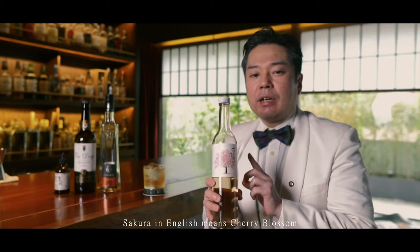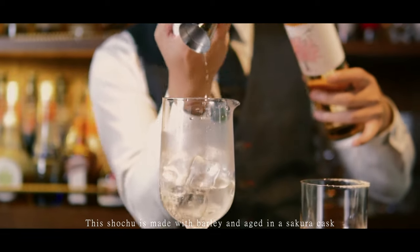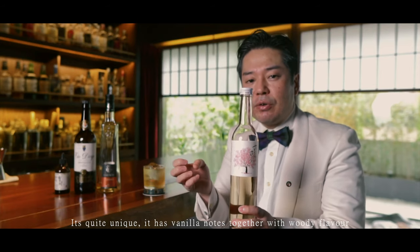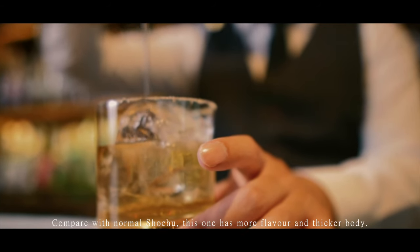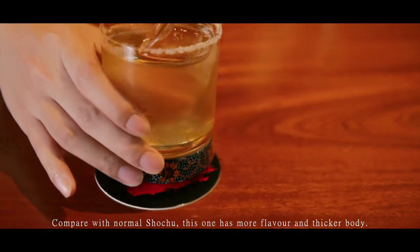Sakura means cherry blossom. This one is made from barley and aged in a Sakura cask. It's quite unique — it has a vanilla nose together with a woody flavor. Compared with normal shochu, this one has more flavor and a thicker body.